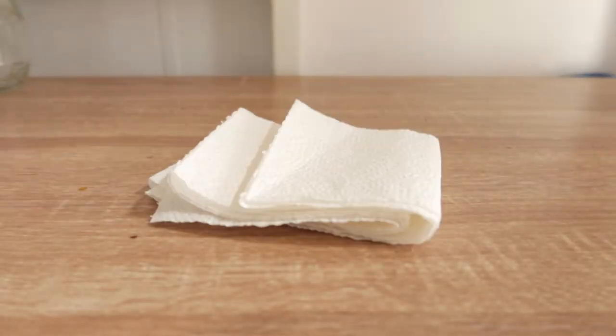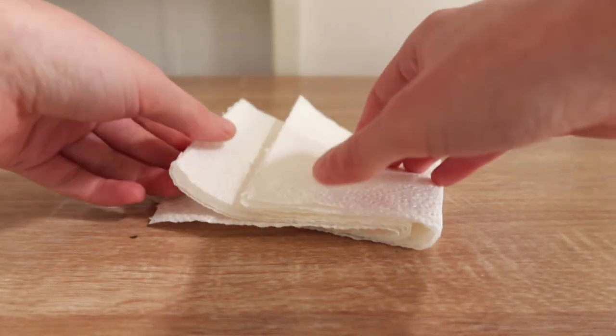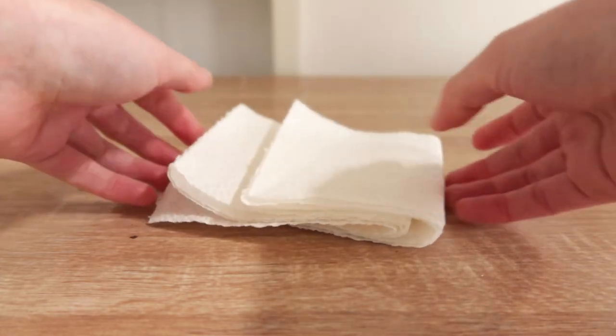One thing I always forget to restock in my bag is paper towel, but luckily before filming this video I got a bunch and just shoved it in the bag. You always need paper towel and you can never have enough.